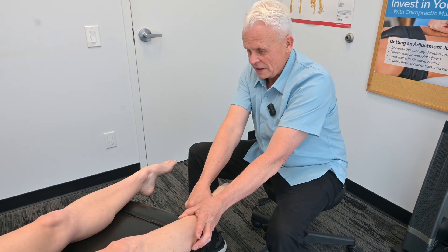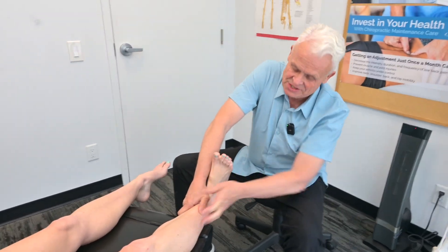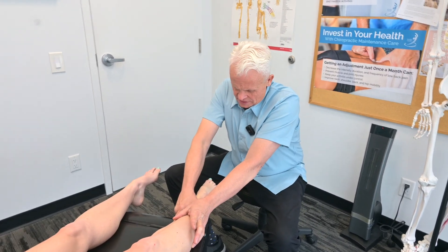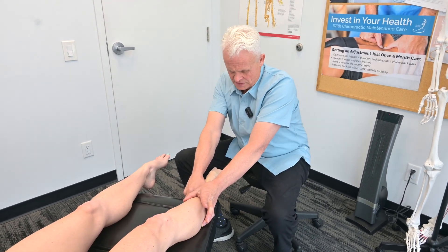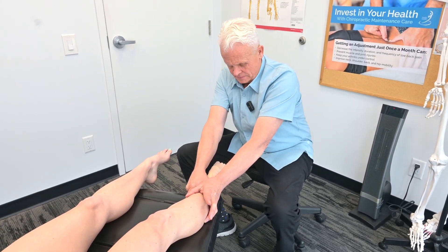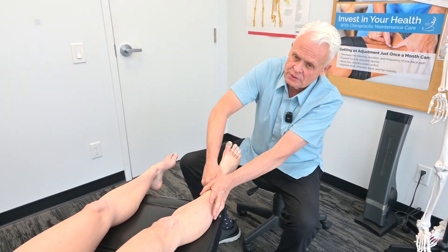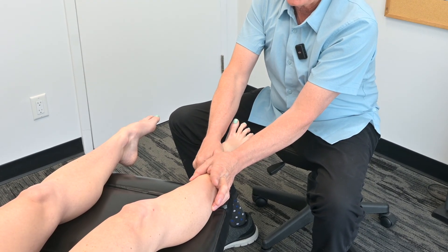What I've found in clinical practice, which is really interesting, is that these injuries can be really stubborn to come around. And when you get on there and start doing some of these techniques, it brings it around in a much sooner, shorter period of time. How are you doing there? It's still pretty intense, but not as bad as it was? Not as bad, no.